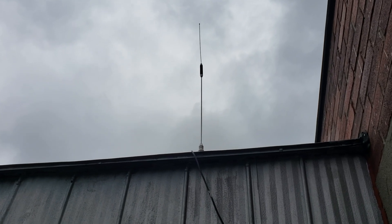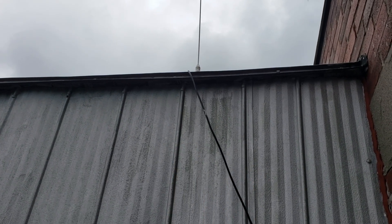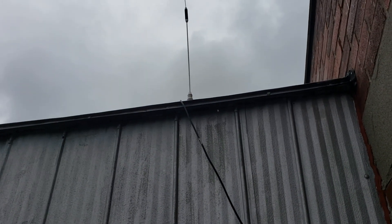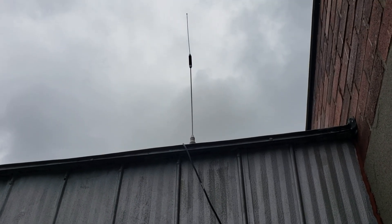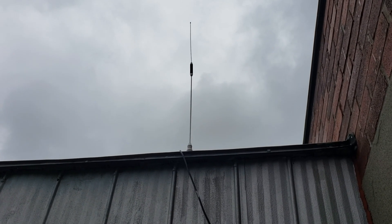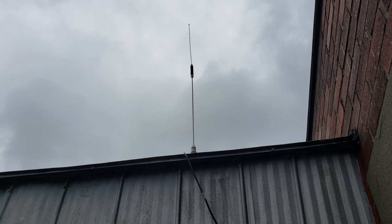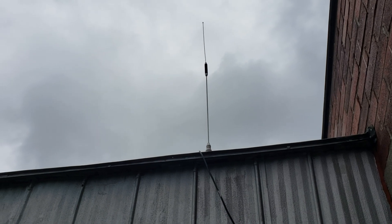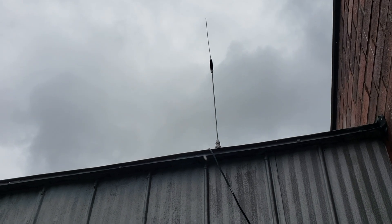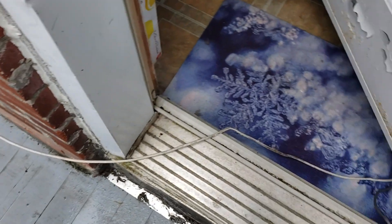As you can see, it's connected with this coax, which is roughly 60 to 70 feet long, running up to my radios in my office — so it's quite a bit of wiring.